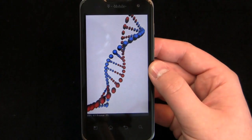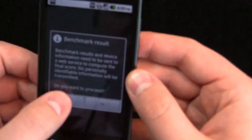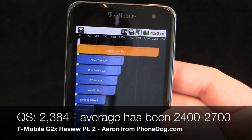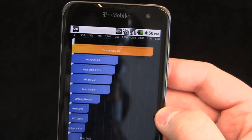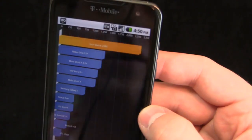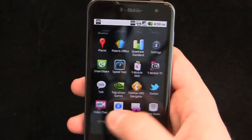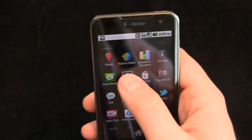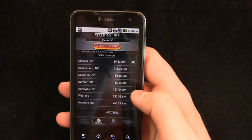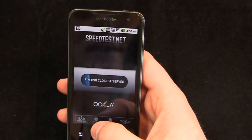Results are in: 2,384 — actually one of the lower scores I've seen; it usually averages between 2,400 and 2,700. The lower result may be because we have some apps running in the background. Let's also run a speed test — the app was just updated and looks like the iPhone app now. The Charlotte server seems to be down so I'm connecting to a nearby Greensboro server.